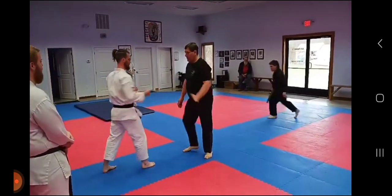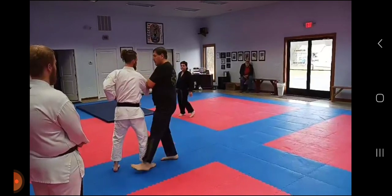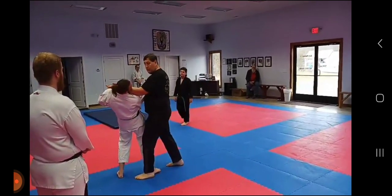So again, as much as you can see: a little block here, grab, step up, and repeat.